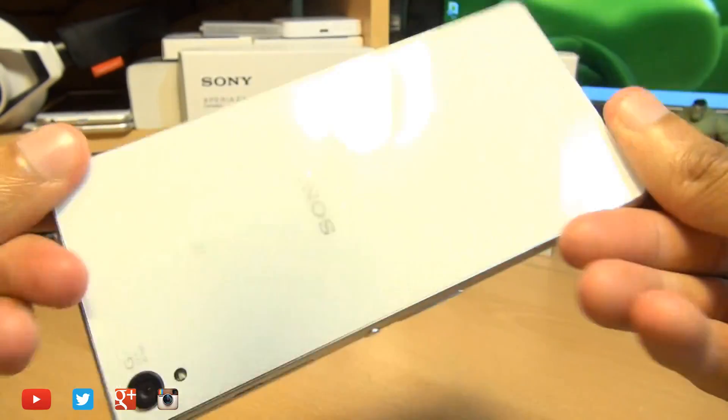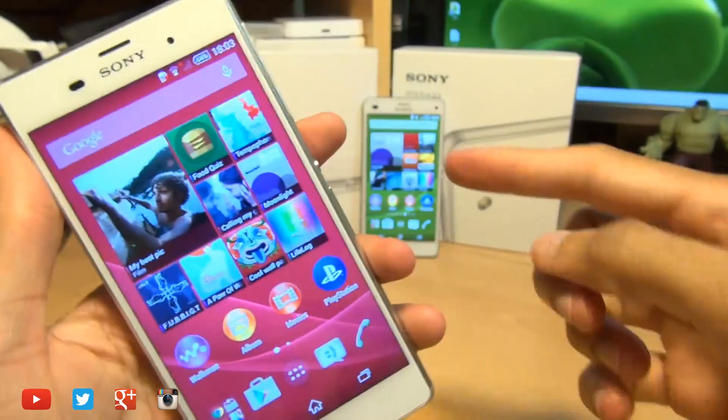Hello, hi guys, it's Enam here with the Sony Xperia Z3 and the Z3 Compact.